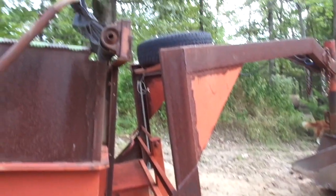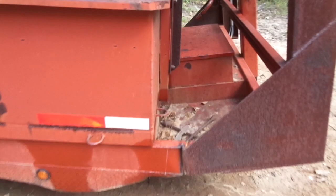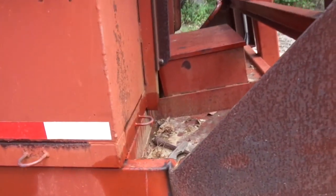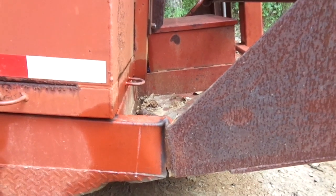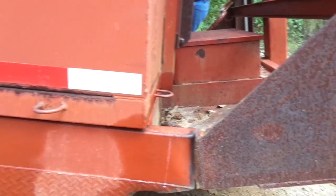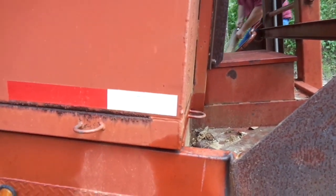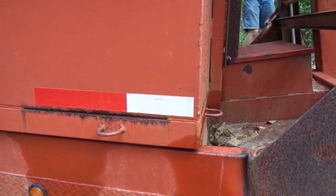Unfortunately the goose part of the gooseneck is at entirely the wrong angle, and what should be a straight portion of the frame is no longer straight. It's bent up at about a 20-degree angle and it's actually fractured right at the bottom. Now that was box tubing — 2-inch by 6-inch box tubing. It actually broke on this side, but it bent like that on the other side too, so we've got to go about the business of fixing.